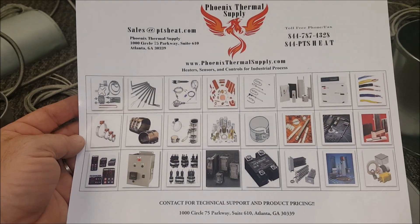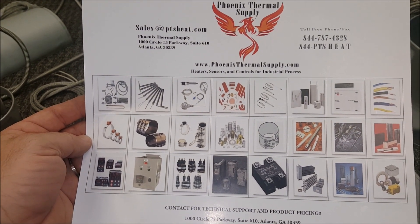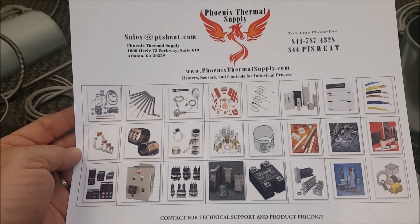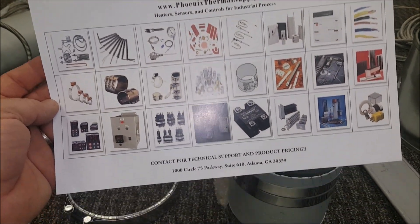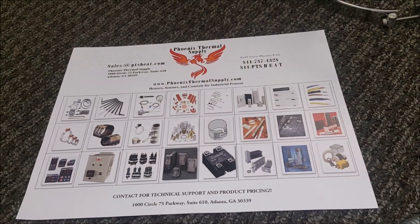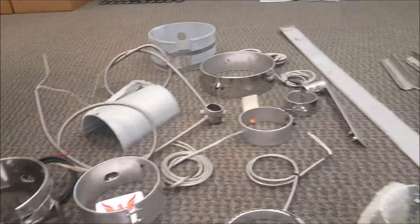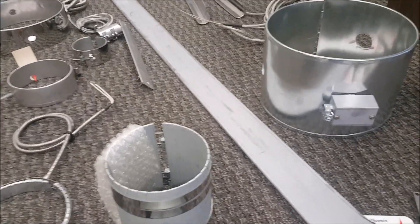Good afternoon. I wanted to make this video as a reference for anyone that has questions on how a mica band or mica strip heater is made. I get this question a lot, so I thought it would make sense to do a video. If my customers are asking, there are a lot of people out there that may need this information for their own design, engineering, and process needs. Please give us a call or email with any questions.